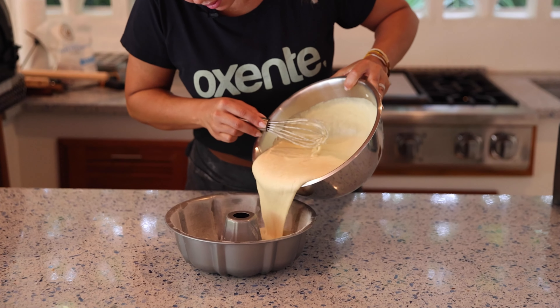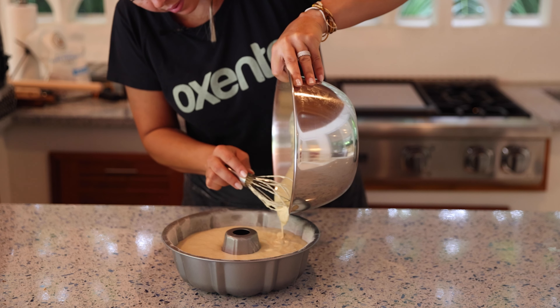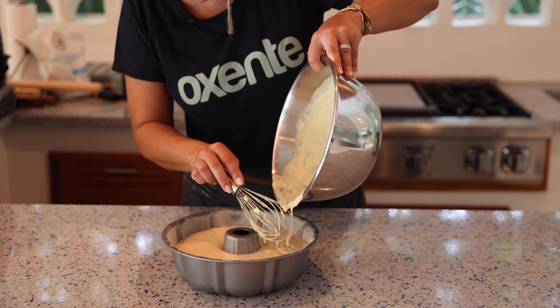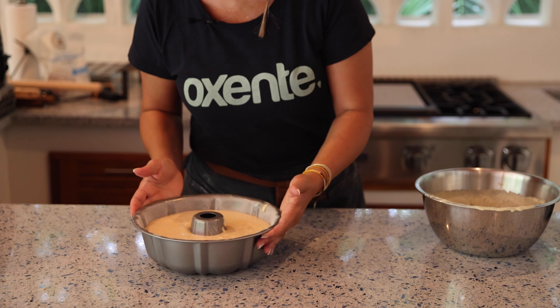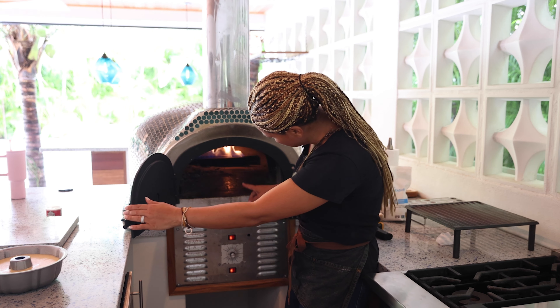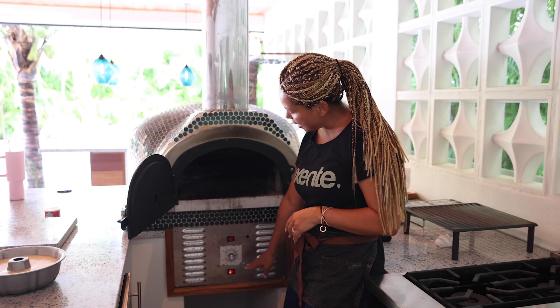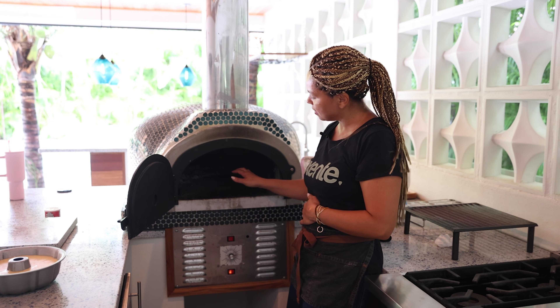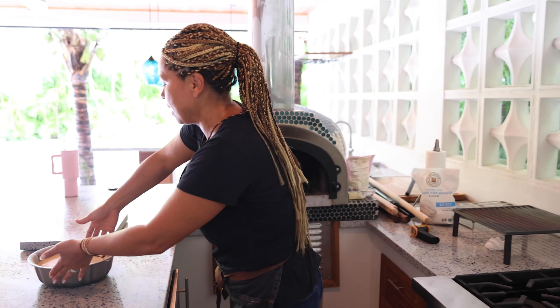The cake pan is coated with butter and flour. I'm going to wait until the oven gets to 300 degrees. This oven has heat on the bottom and on the top. I do not want to risk burning the cake, so I'm going to turn the top heat off and set it to actually 350. I'm just going to keep the heat from the bottom and see what happens since it's a test.